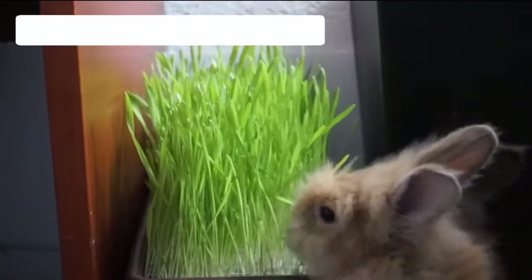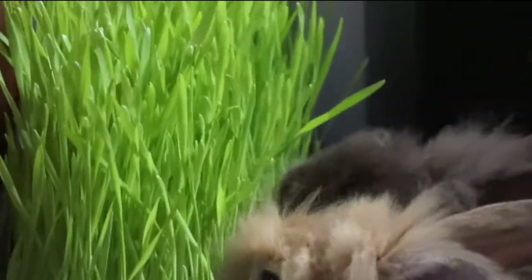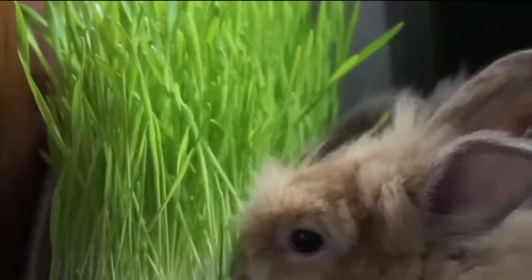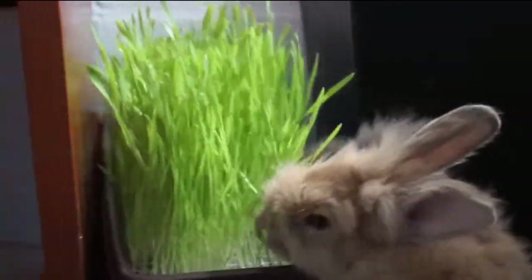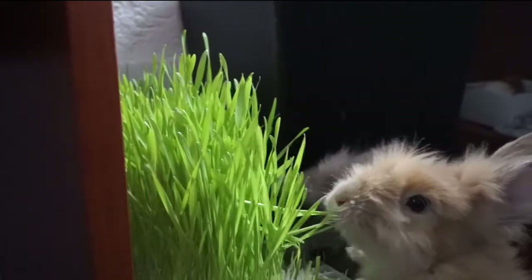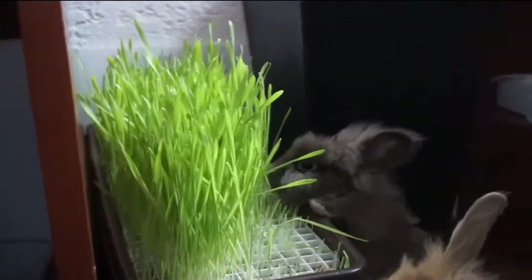I really hope you guys enjoyed the video and that it was very clear on how to do this for your pets. They really enjoyed the grass, and so did my hamster Simba — I don't have a clip of him eating it though because he wakes up very late and I wasn't awake when he did eat it. Make sure to give it a thumbs up if you liked it or tried it, and I will see you guys next time, bye!